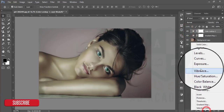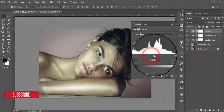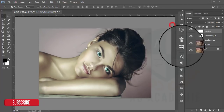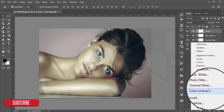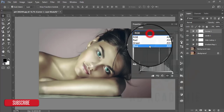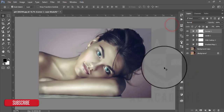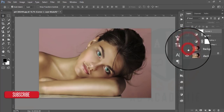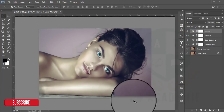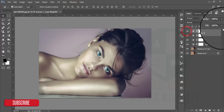After that I will use Levels to reduce and adjust the lights. Then I will go to Curves and adjust the Blue curve. This looks good. The previous one looked like that, and after the face retouching and all the other adjustments this one looks like that — I think this one is better.